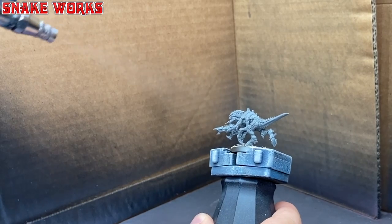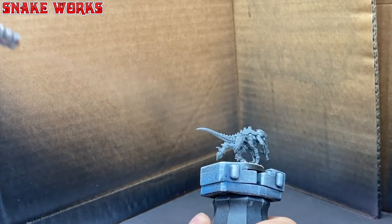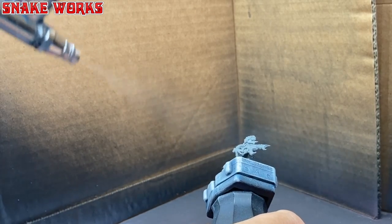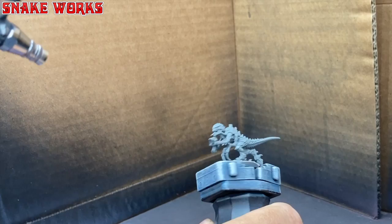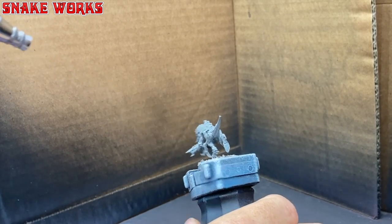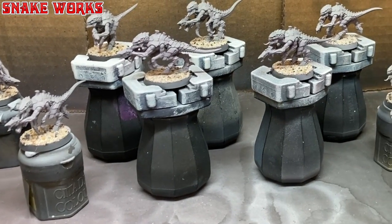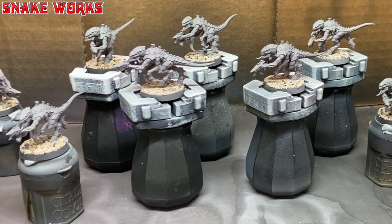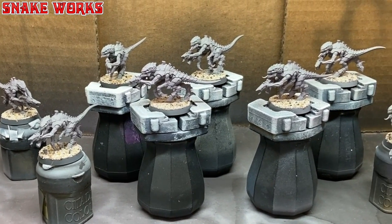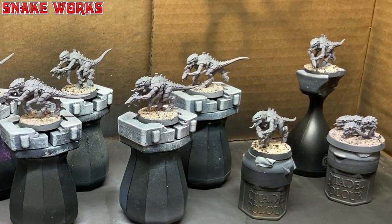So using the grey I showed at the start of the video, I primed the Termagants with my airbrush. According to international law, all airbrushing footage must be in the lowest quality possible — though this time I think it's a bit better than usual. It didn't take too long to give all those Termagants a good blasting. Eagle-eyed viewers will also spot a base of Rippers which I'm also painting.